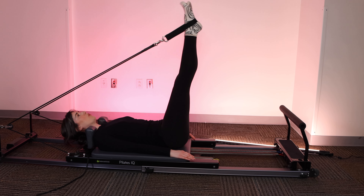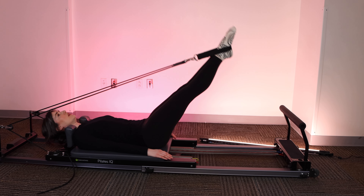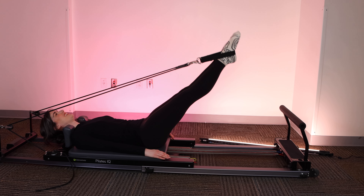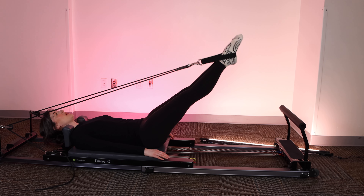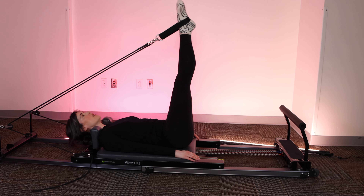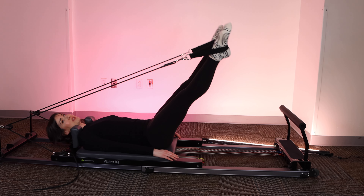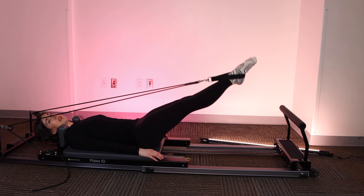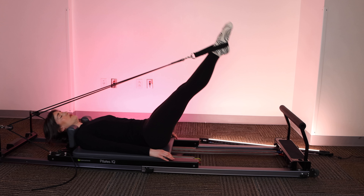Let's go for four more. Last three. Check your ribs, ribs down — reminding you and reminding myself. And one. Very nice. Up to 90 for circles. You can take this at a very classical Pilates above 45 degrees small circle. If you have the range and you would like to, you can take a much wider circle. And if you need to, you can place the foot bar down for this one.